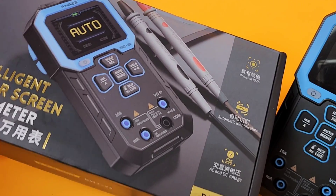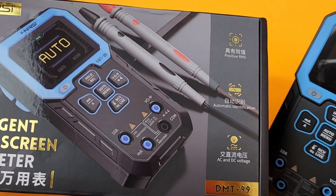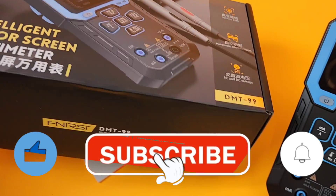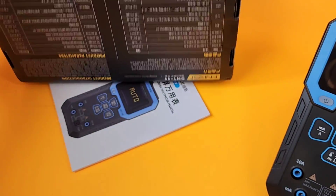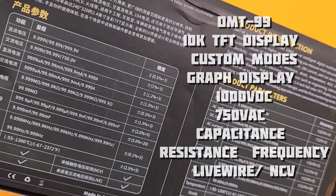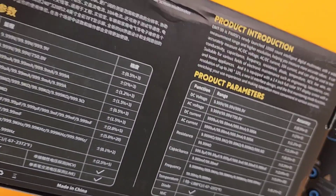Intelligent colour screen multimeter. Gorgeous looking black with the gold emblazoned Fenerci logo here at the top. Really, really nice marketing. Even on the back of the box here, no wasted space — there are all the specs, the low down on your meter.